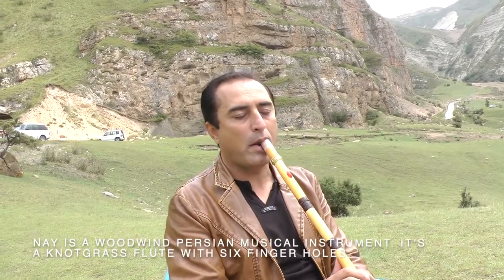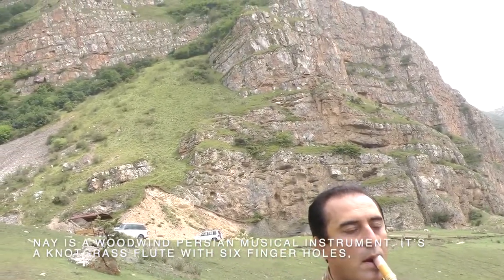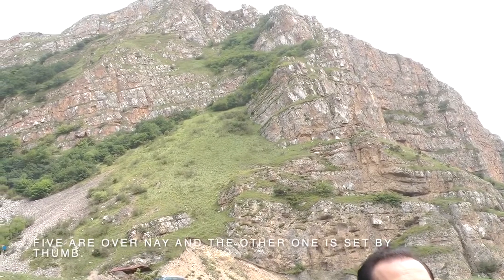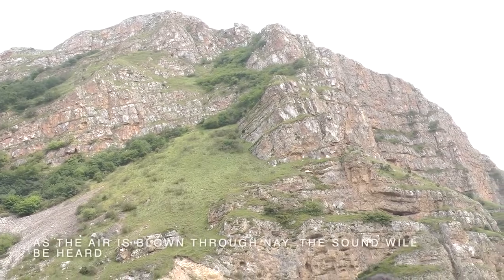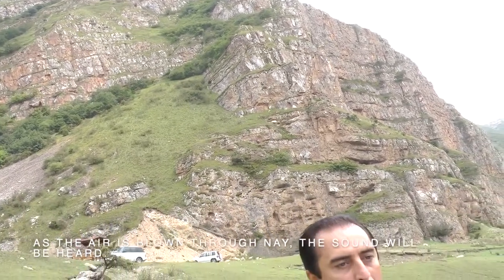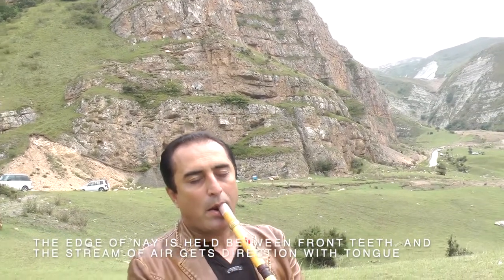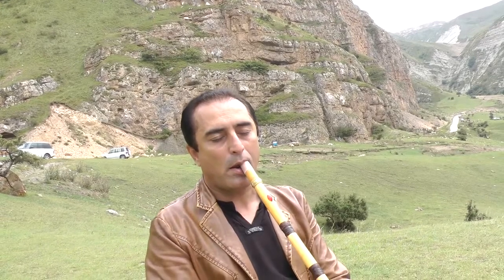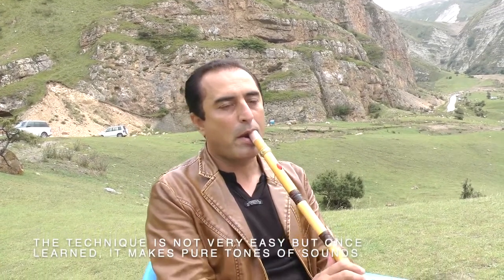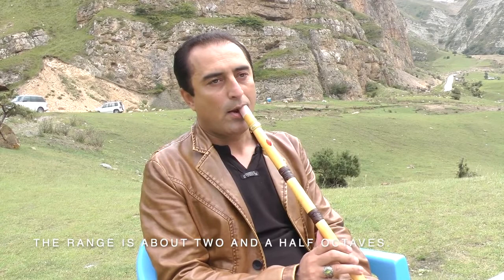Ney is a woodwind Persian musical instrument. It is a knot-grass flute with six finger holes — five are on the front and the other one is set by the thumb. As the air is blown through Ney, the sound is heard. The edge of Ney is held between the front teeth, and the stream of air gets direction with the tongue, which sets the sound pitches. The technique is not very easy, but once learned, it makes pure tones of sounds. The range is about two and a half octaves.